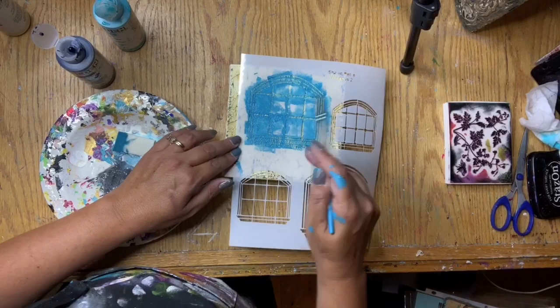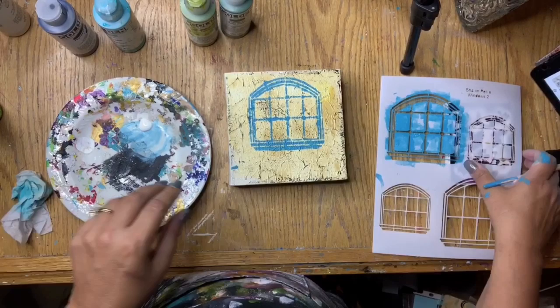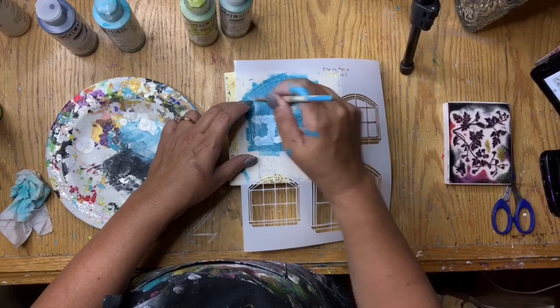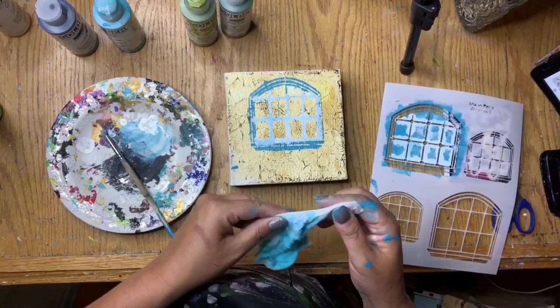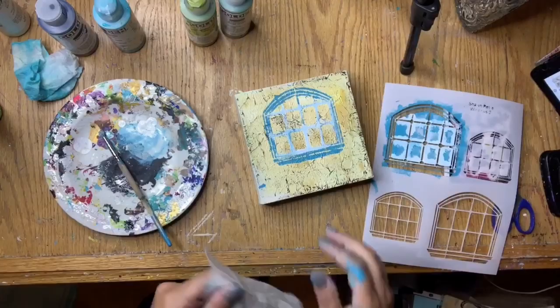I then took Golden's Golden Fluids Titanium White and used it to make the lines of the windows more prominent because I felt like it shouldn't all be the teal color, so I used the white to kind of highlight that. Then I realized that I did get paint underneath the stencil, so I just took a baby wipe and cleaned it up a little bit.